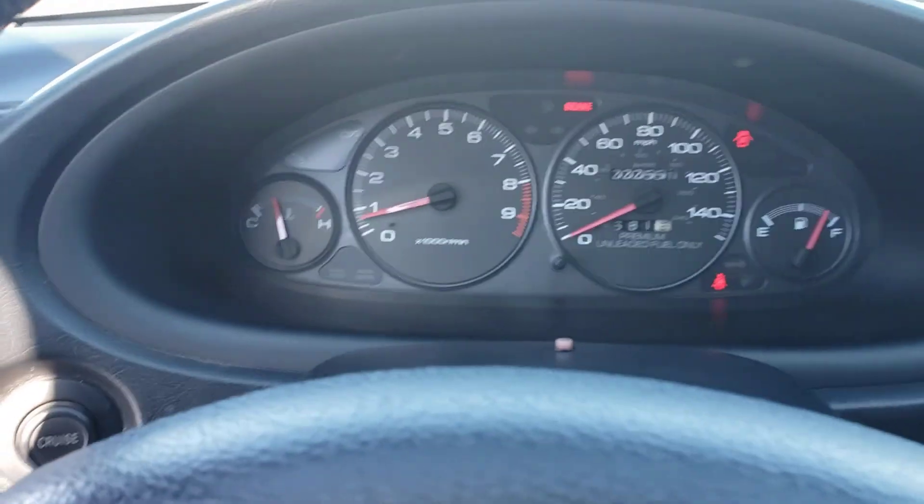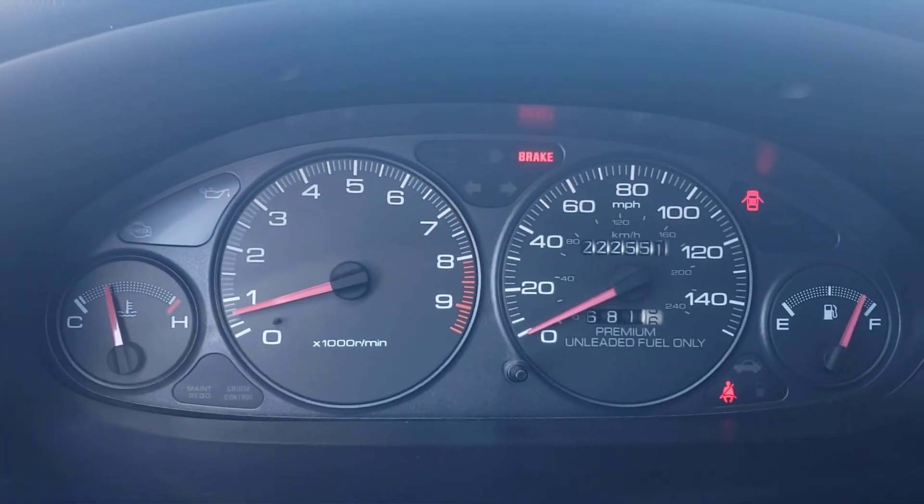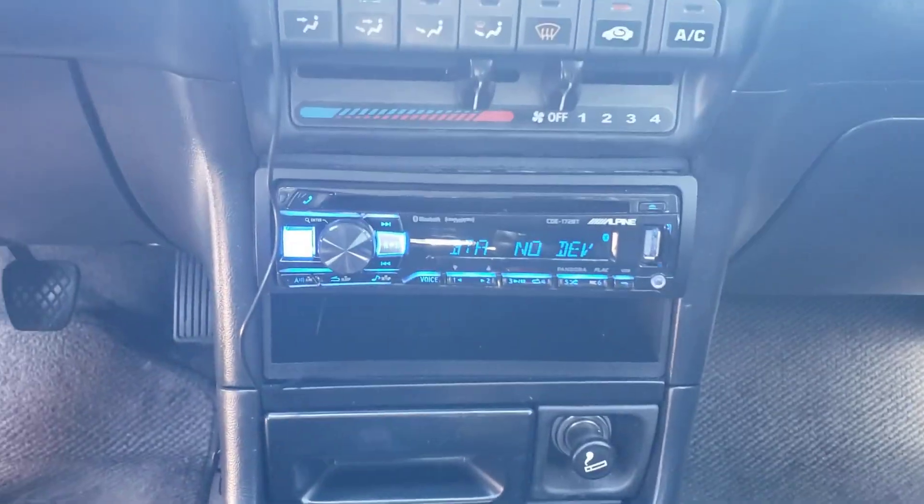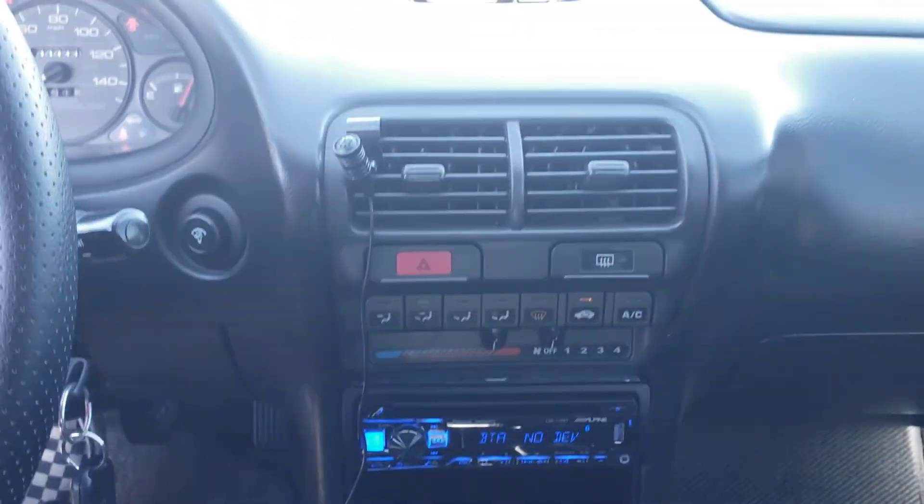No check engine light. 225,000 miles. It has a Bluetooth radio in here. AC works.